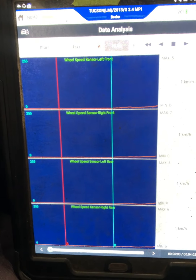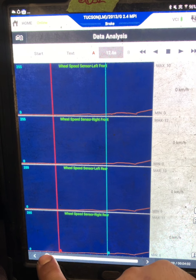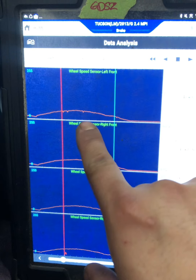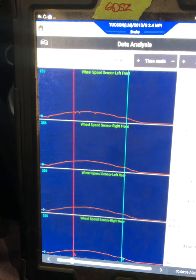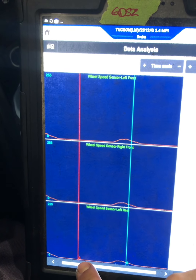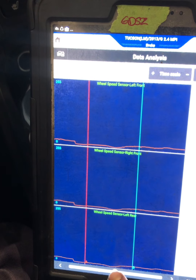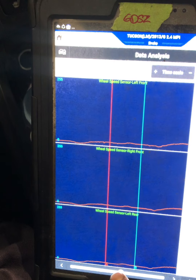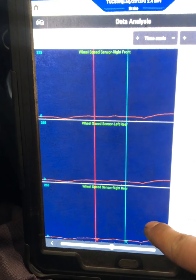I was able to duplicate the problem. As you can see here, I already did the graphing. On the left front there's some dropout — let me zoom that in. As you can see, I'm moving and there's another dropout there. If you compare to the other sensors, there's nothing there.